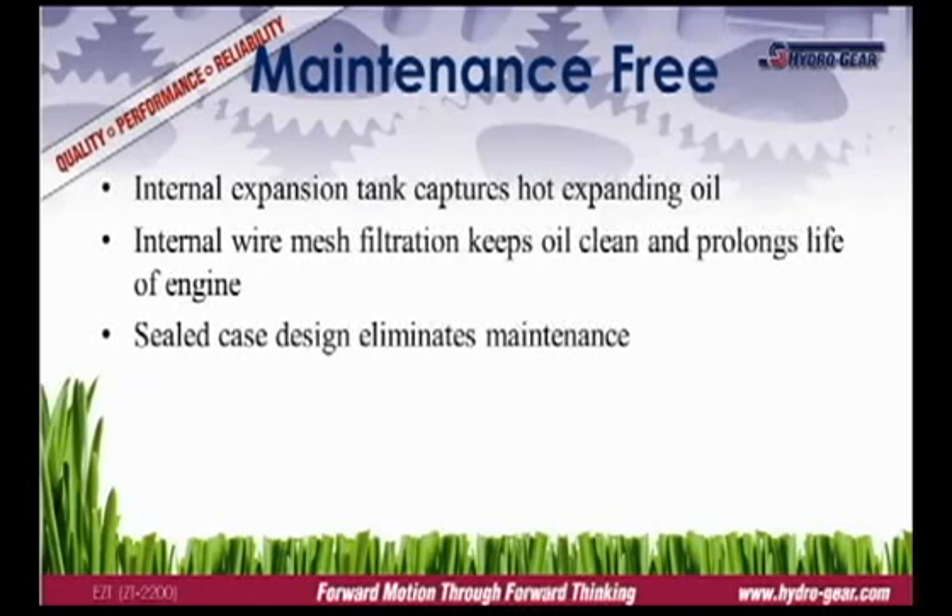No oil changes are required on the EZT. The transmission is equipped with an integrated oil filter to trap any harmful debris.